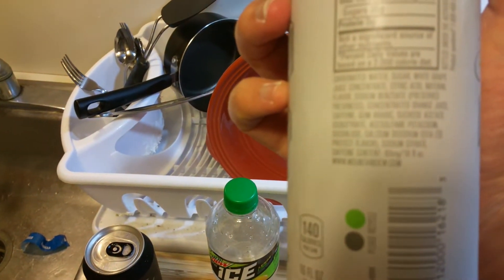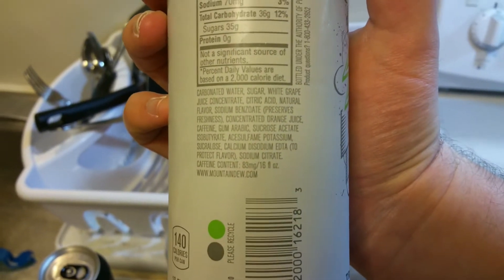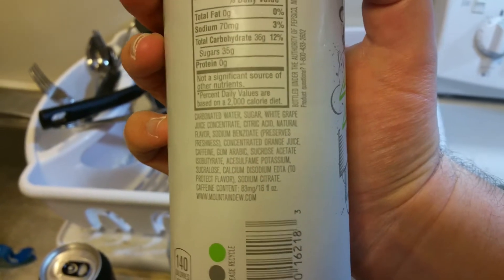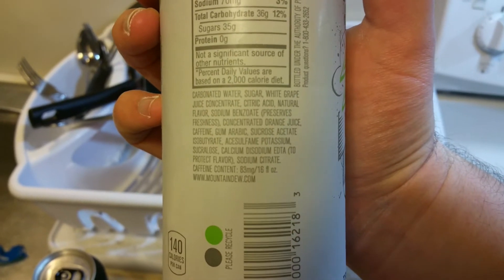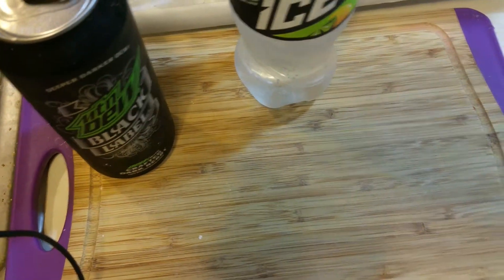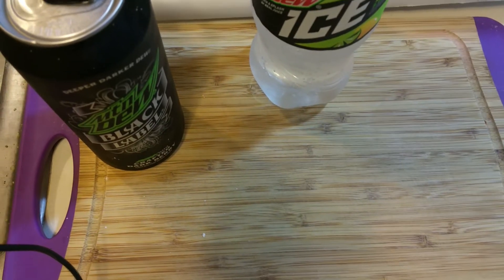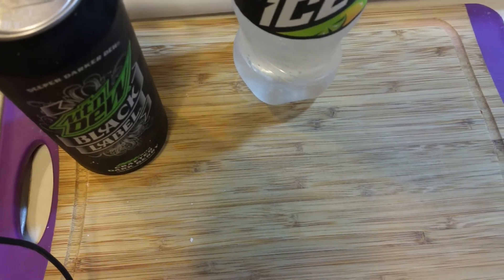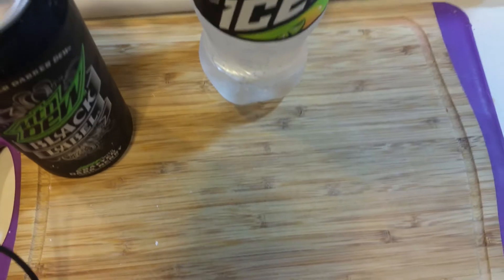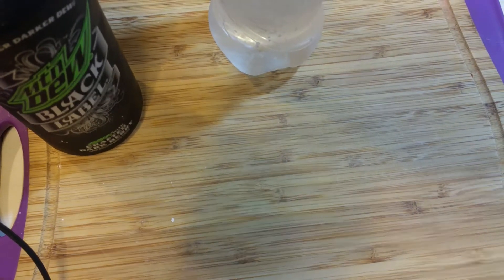You can see right here: concentrated orange juice, kind of right in the middle of the ingredients. Sucrose, gum arabic — I just find it really weird. This is a really plain soda; it's also lightly carbonated, not as carbonated as a traditional soda.